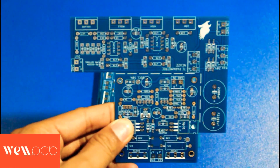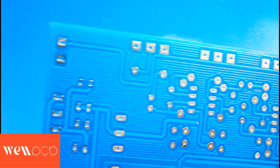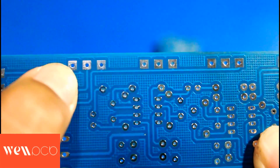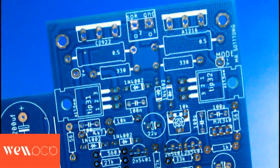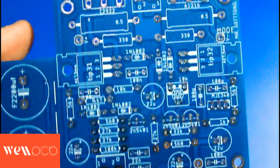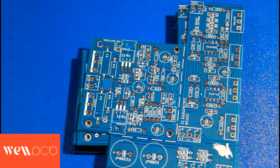Next, I'll discuss the tin layer found on the PCB pads. This tin layer functions to make soldering easier. The pads already have a tin layer applied. If you want to see what it looks like in use, you can watch the video where I build this circuit. That's all for this PCB review. I hope it's useful for all of you. Thank you.